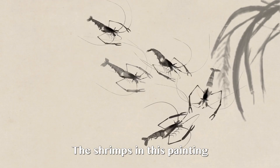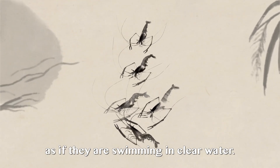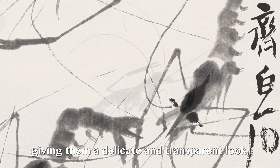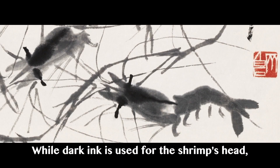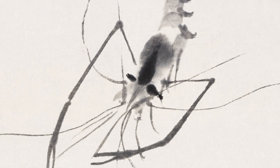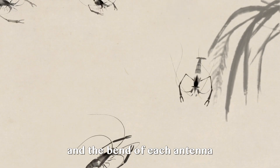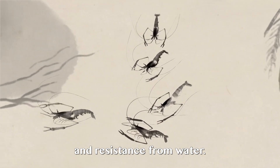The shrimps in this painting are more lifelike than real ones, as if they are swimming in clear water. He uses light ink for the bodies, giving them a delicate and transparent look, while dark ink is used for the shrimp's head, giving it a hard and firm look. Although the strokes look quickly done, Qi Bai Shi actually painted slowly. The curves in each shrimp and the bend of each antenna indicate movement of the shrimp and resistance from water.